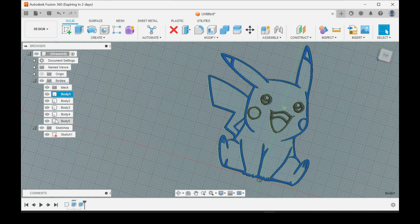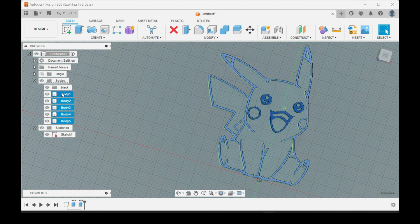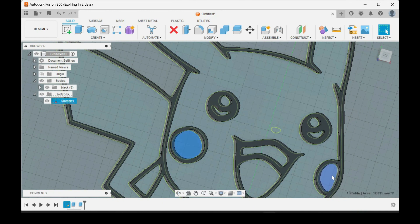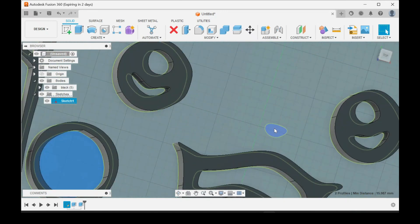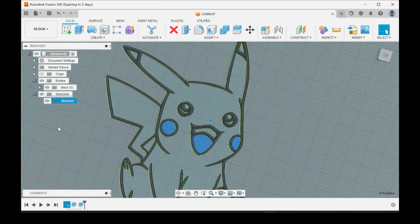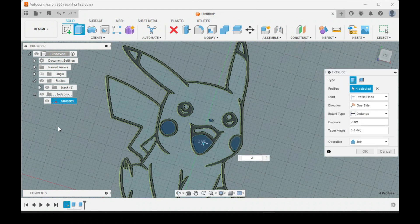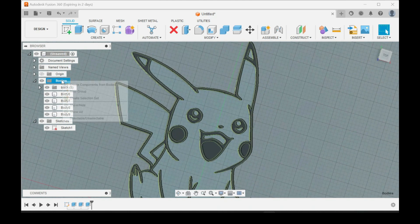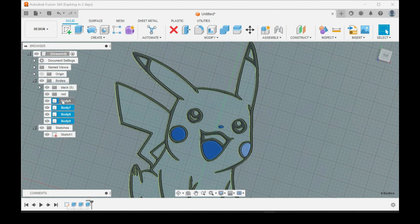Now we'll do another color — we'll do red for the cheeks, the nose, and the bottom of the mouth. Then extrude those, same thing, two millimeters. Be careful: right here the operation is automatically set to Join if the bodies are touching — you need to set it to New Body. Click OK once it finishes. Again, make another folder, label it as Red, and move these into that folder.